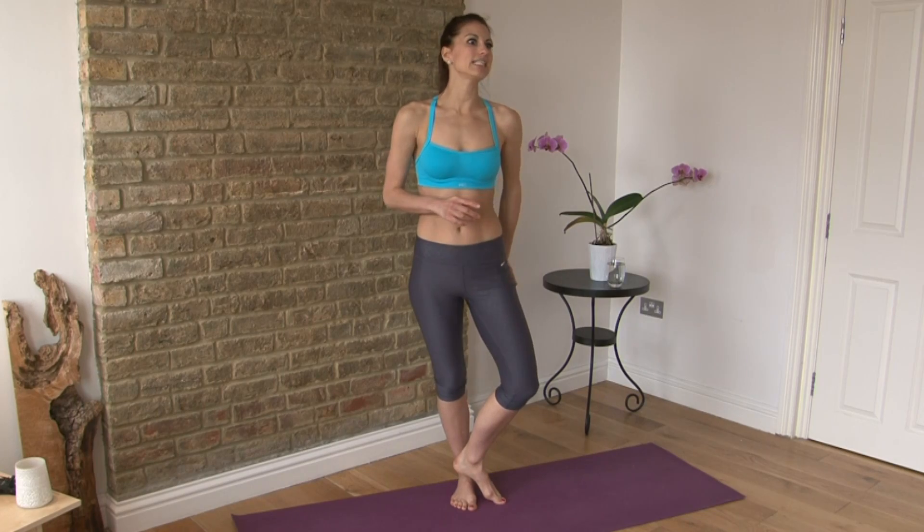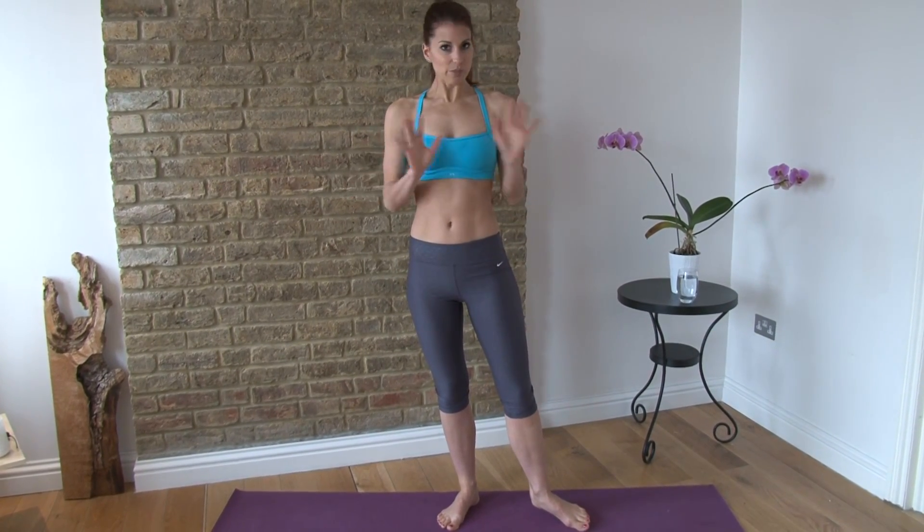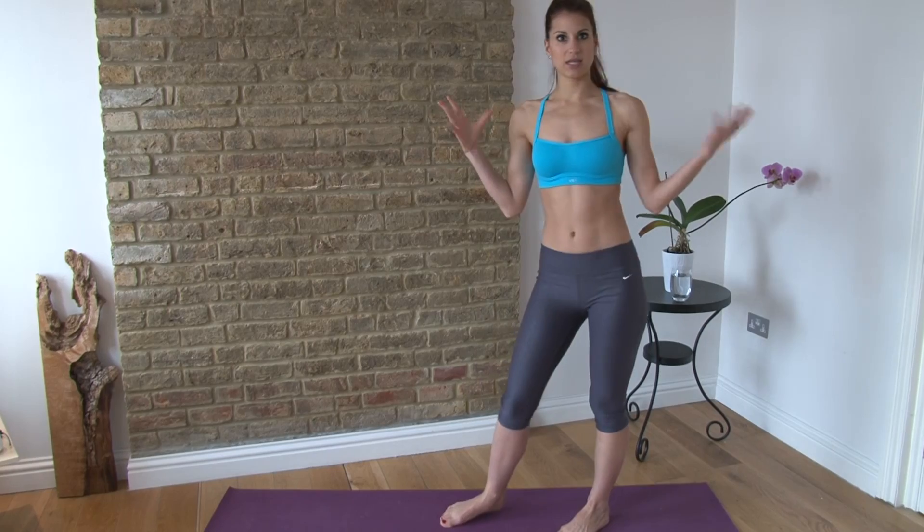Hi guys, it's Kristen here and you're watching Perfect Fitness TV. Today I have a sexy beach bum workout for you. You're going to tone up the backs of your legs and derriere. We've got five different moves and they're even more intense because you're doing pretty much each leg separately, so it's a longer workout today. I'm going to do the whole thing with you for the first round. You don't need any equipment, just a mat or a carpet and a nice big area.